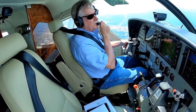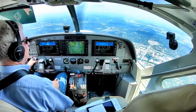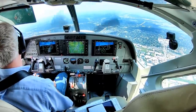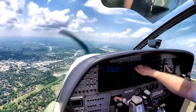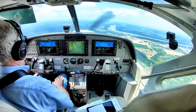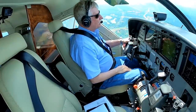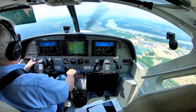Caravan 1 Quebec has Spirit in sight. Caravan 1 Quebec, cleared visual approach runway 26L. Clear for visual 26L, 1 Quebec. Caravan 1 Quebec, contact Spirit Tower 124.75. 124.75, 1 Quebec. Caravan 1 Quebec, continue straight in. Continue, 1 Quebec.